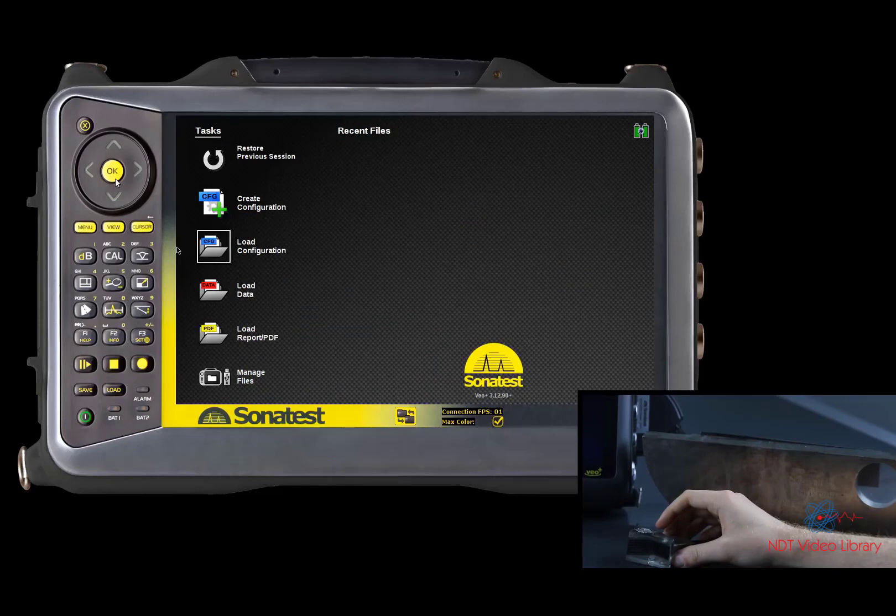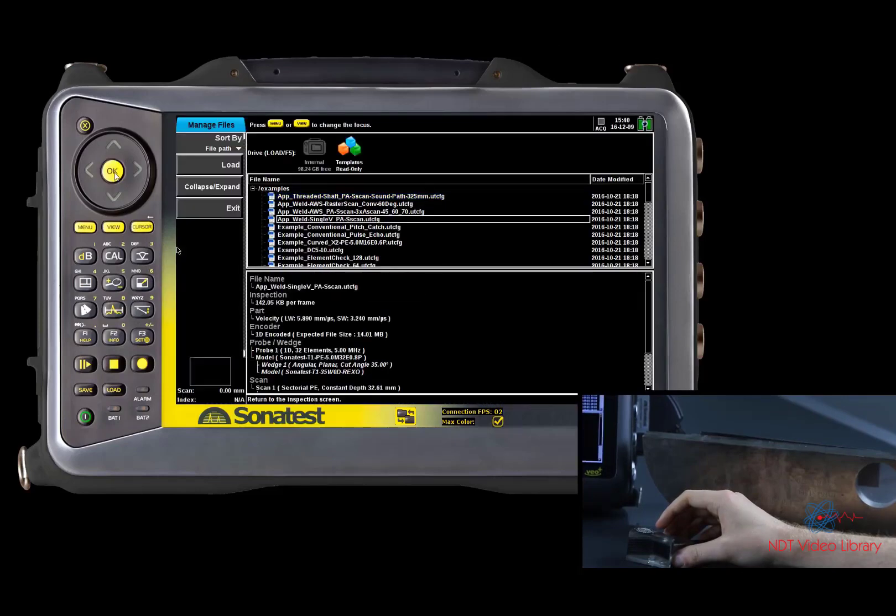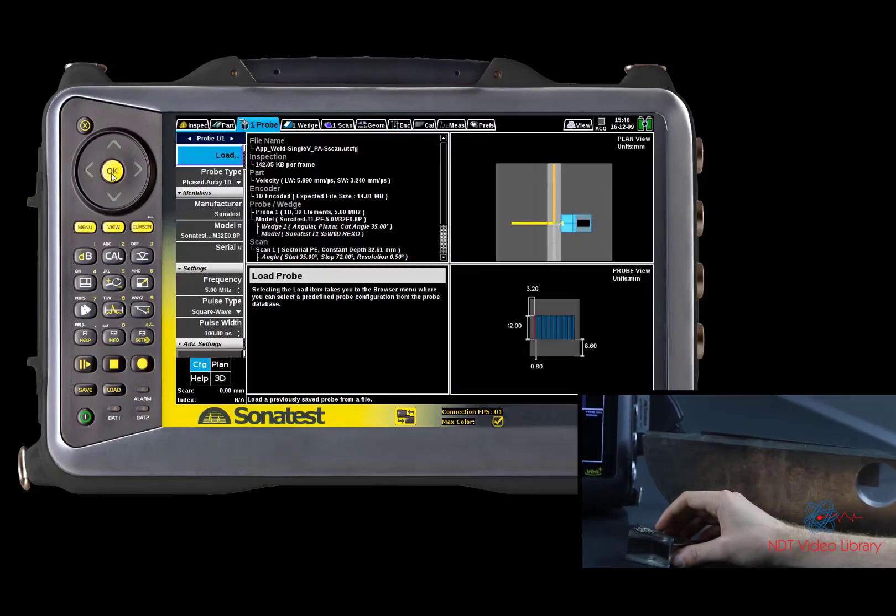We are going to start this tutorial by loading a random shear wave configuration file. Once loaded, we can see that the probe and wedge doesn't fit with our equipment.